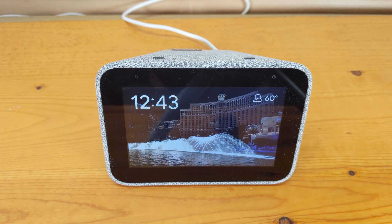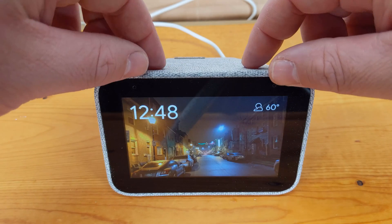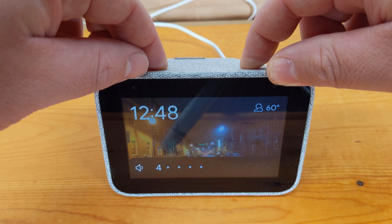To initiate the factory reset process you actually have two options. You can either hold down both the volume up and the volume down buttons at the same time for 10 seconds until a confirmation screen appears.